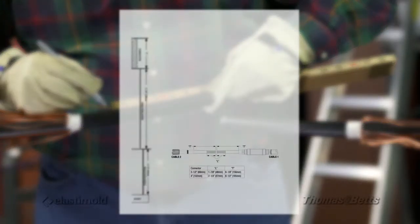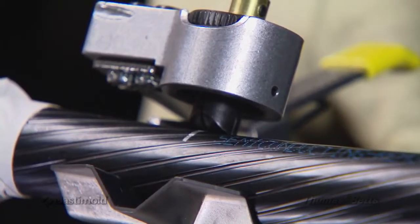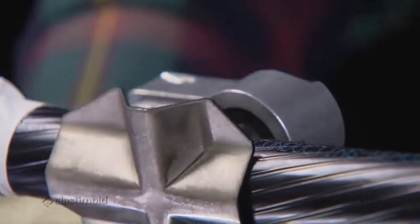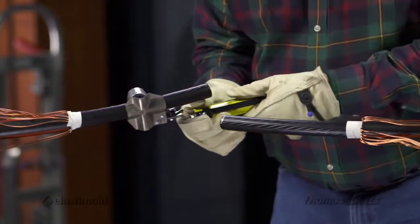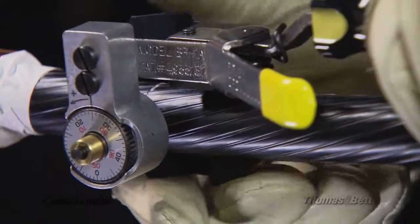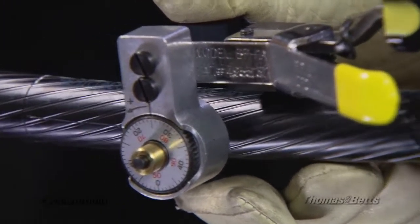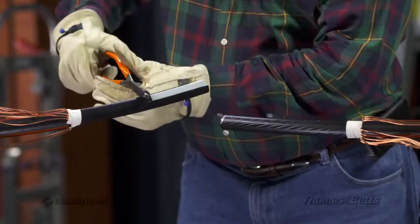Use the stripping guide on the side of the installation instructions, or measure using the dimension table in the instructions, and set the tool to the proper depth so that the tool will score the semi-con but not cut the insulation. Ring score the semi-con and then carefully strip score from the ring score to the end of the cable. Strip score four to six times equally spaced around the cable. Carefully remove the semi-con, making sure that the semi-con is not lifted at the ring score.